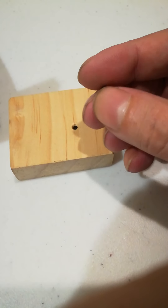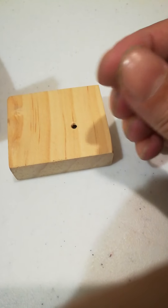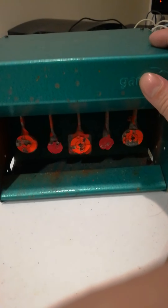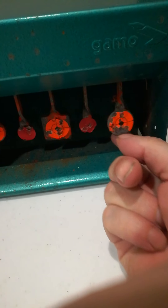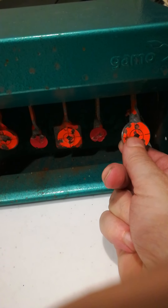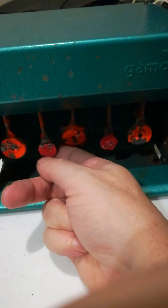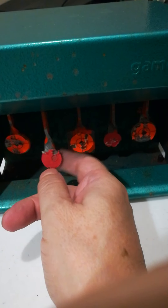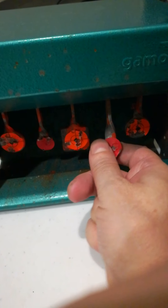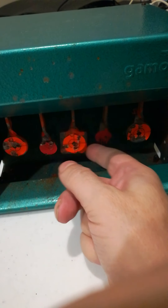What we're interested in with this BB is its ability to cycle properly, and it does — it doesn't seem to have any feed issues. I have to try them with some pistols too. The main thing we want these for is so we can shoot things that we don't necessarily want to destroy. I don't want to destroy this nice trap here. When I first bought it I started painting these petals, but I found out that's not really necessary — you can put stickers on here instead.